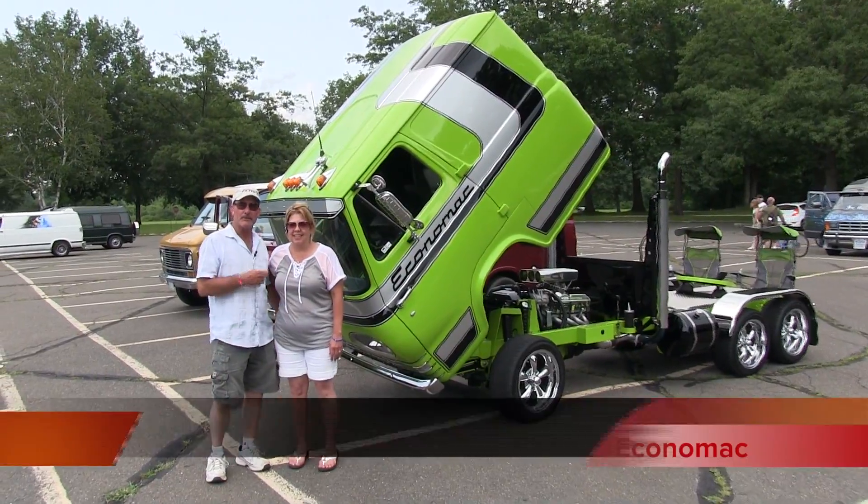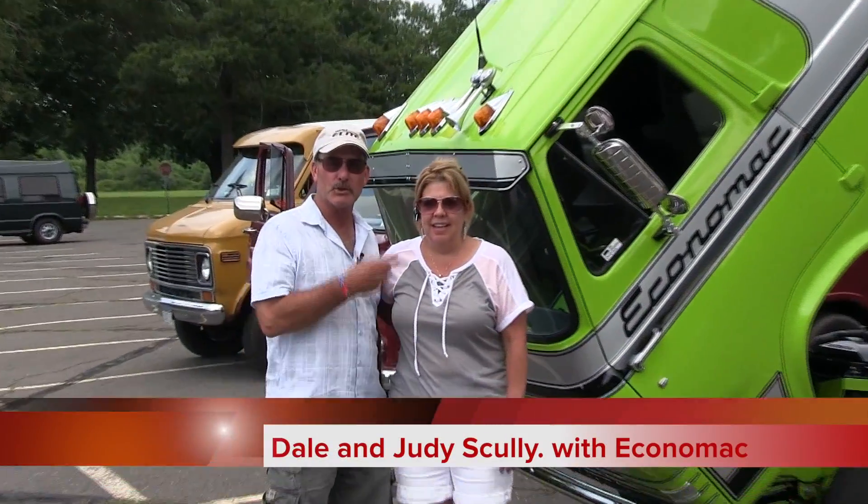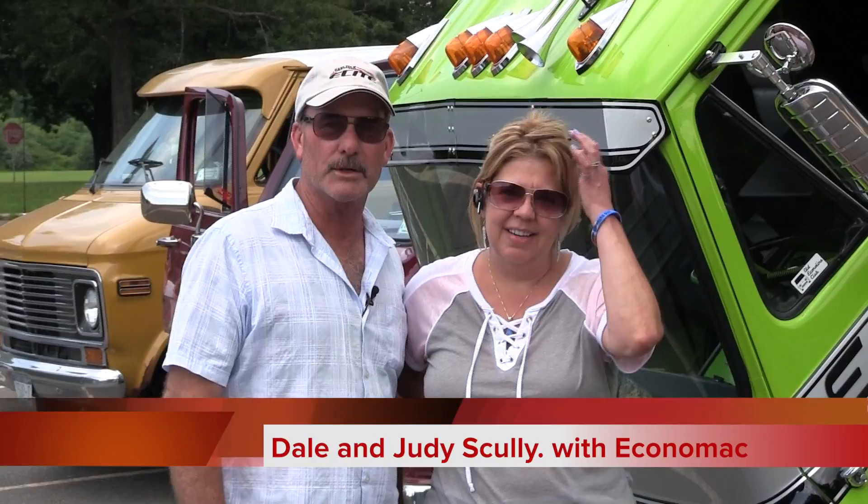How you doing? This is my wife Judy. I'm Dale. I'm going to show you how the truck works.